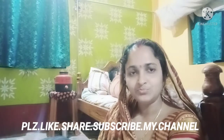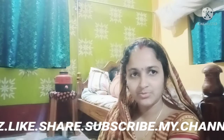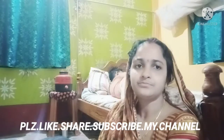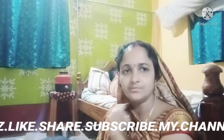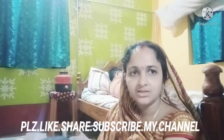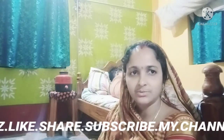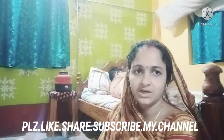Thank you so much for the cool video, and we will be sharing a lot of my videos. We are also sharing the information about the video. Now we will be sharing the stories in the comments on our website. I'm going to check out my videos.